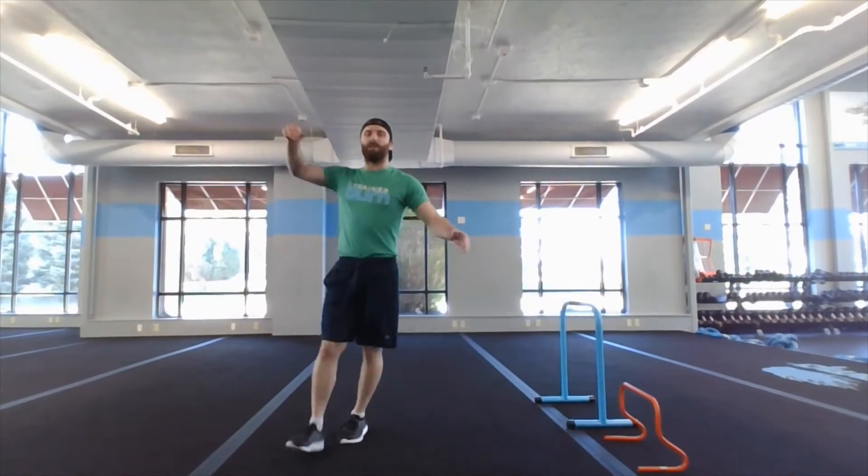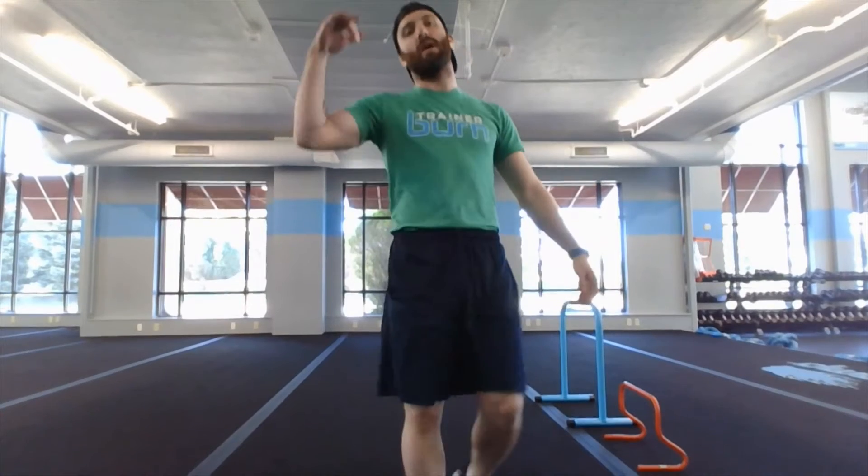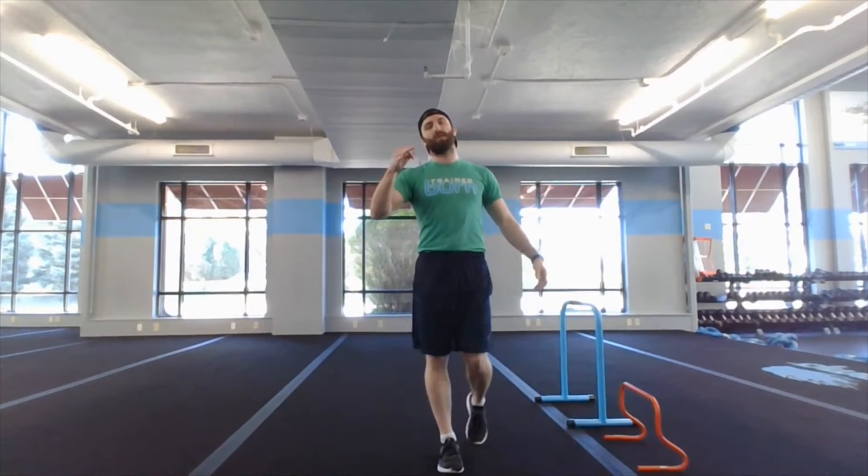What's up burn fam, training real here. We got athletic conditioning — this is going to be our open gym workout. First things first, three exercises for warm-up, going through twice.